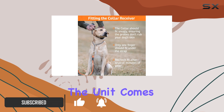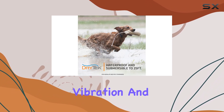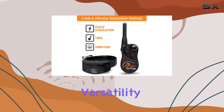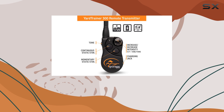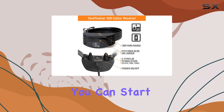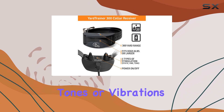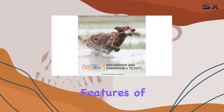The unit comes equipped with seven levels of static stimulation, vibration, and tone, providing versatility and training options to suit your dog's personality and needs. This feature is especially useful for fine-tuning your approach — you can start with softer tones or vibrations and gradually move to static stimulation if necessary.